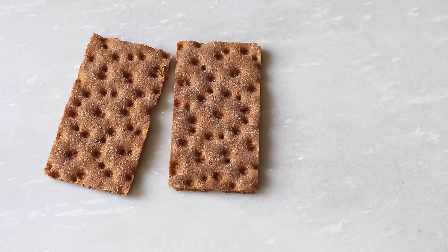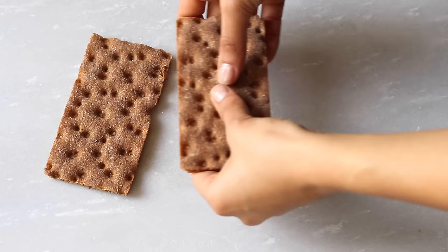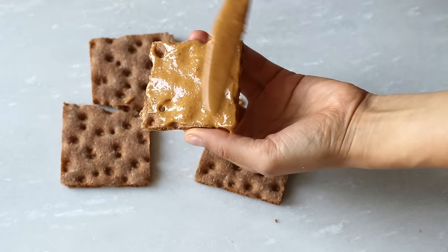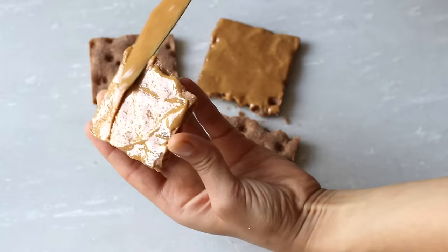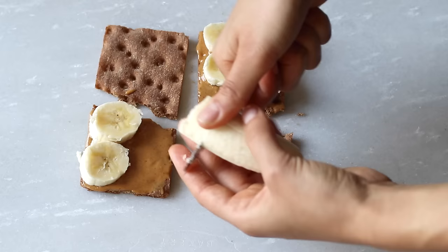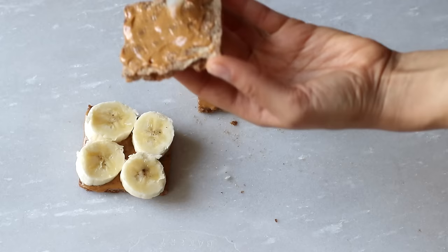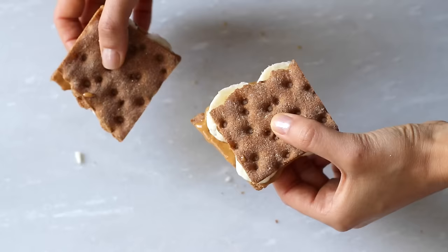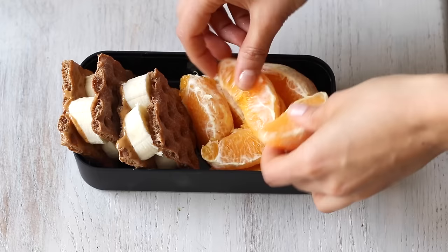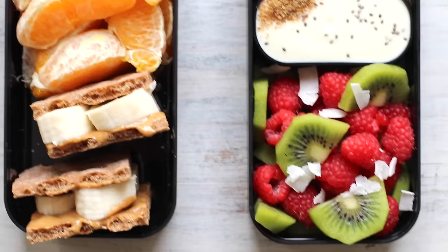Onto my morning snack. It's pretty much just a peanut butter and banana sandwich, except instead of bread I use these whole grain crackers that I cut in half and then spread on a generous amount of peanut butter. Then using a ripe banana, I cut it into very thick slices to place on top, with just a little bit of peanut butter on the other side to help it stick together so it doesn't come apart in my lunchbox. Then I served it with some fresh oranges on the side. So breakfast number one is done.